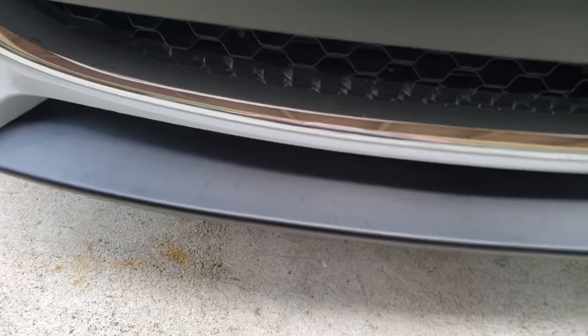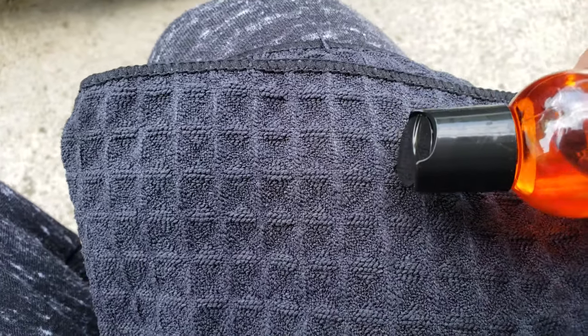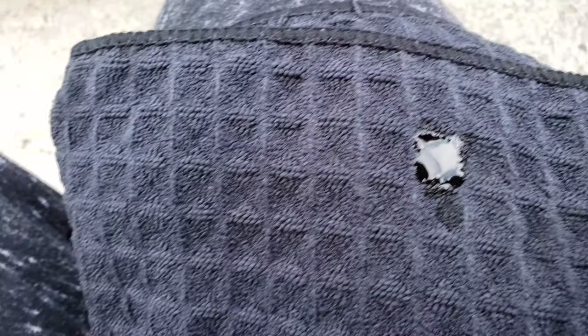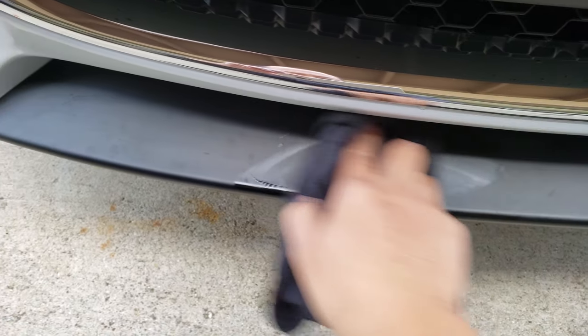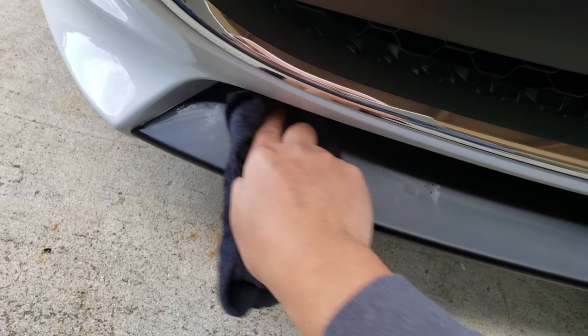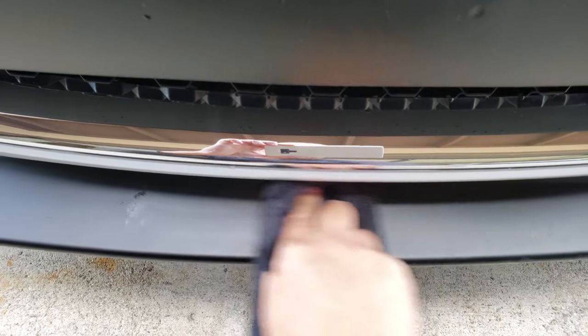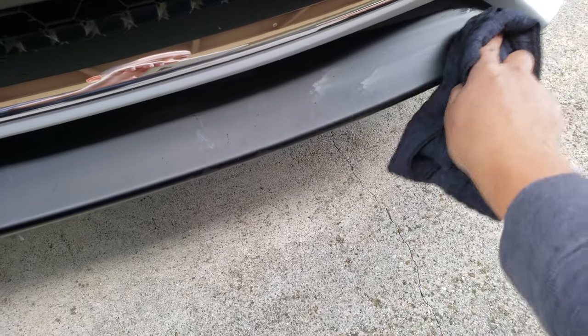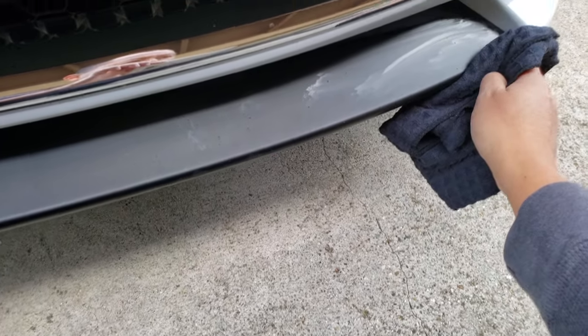We pour a little bit on here — not much — and you use this and apply it onto the plastic piece. Oh wow, look at that! Even the watermarks came out.